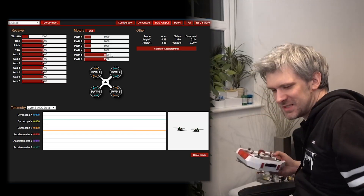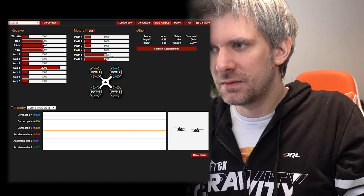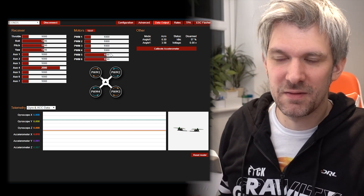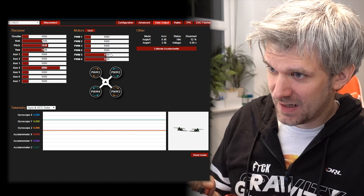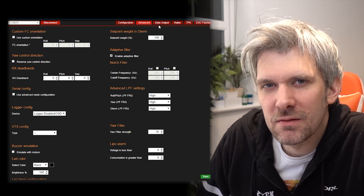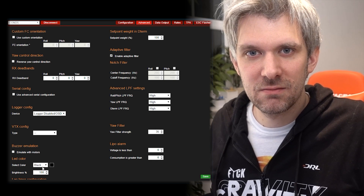The receiver was already bound and just worked. All the channels - pitch, roll, throttle - are set up correctly already. That's actually kind of cool. This is where the 'Keep It Super Simple' thing really comes in: there's barely anything you have to do. That's impressive.